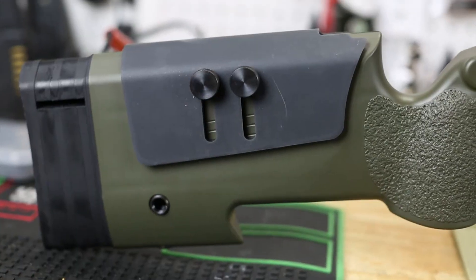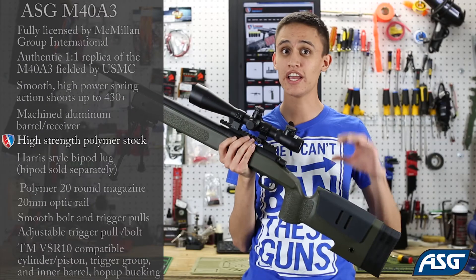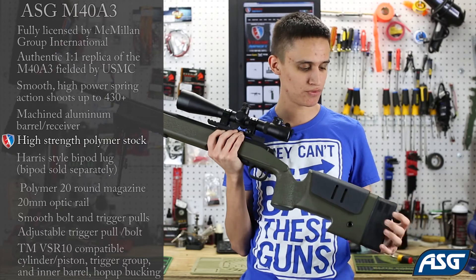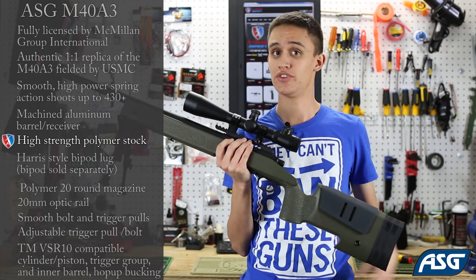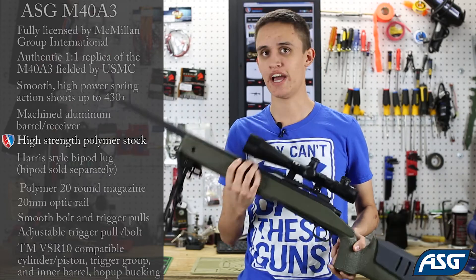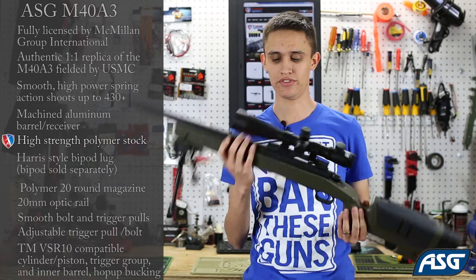You've got an adjustable cheek riser on the back of the stock — you can adjust the height and the angle to suit you — as well as a rubber butt pad, which you can remove sections or add sections to suit you as well. And you've got QD sling point mounts in the front and the back of the rifle, so you can use a two-point or single-point sling.